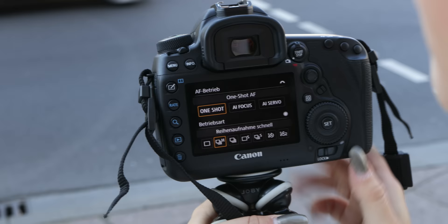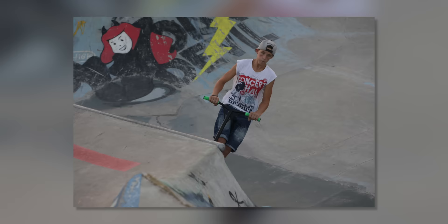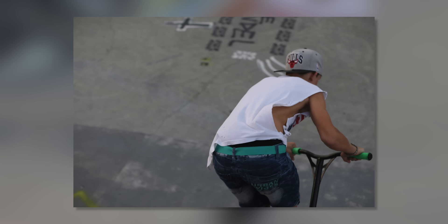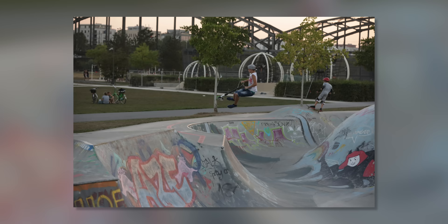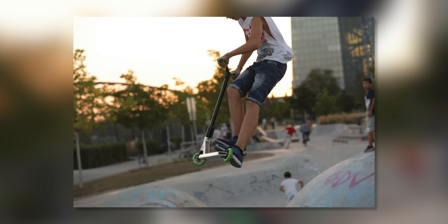Oh, what a nice sound! That was the shutter of the EOS 5D Mark IV. You can now shoot up to seven photos per second, which is one more frame than on the Mark III. In live view you can shoot up to 4.3 photos per second, and with the silent mode the shutter sound is suppressed, which is really nice for wedding photography.